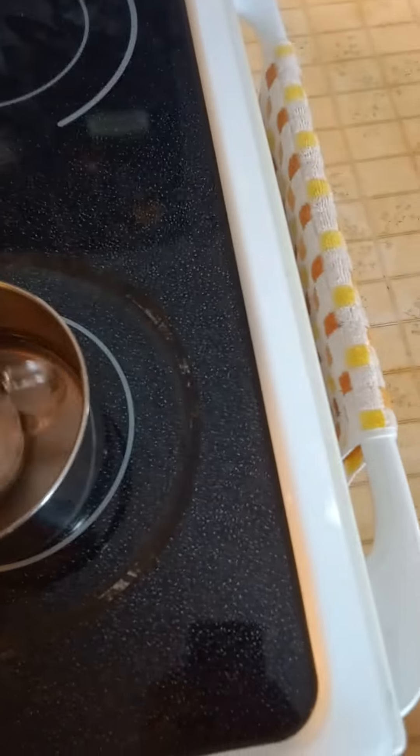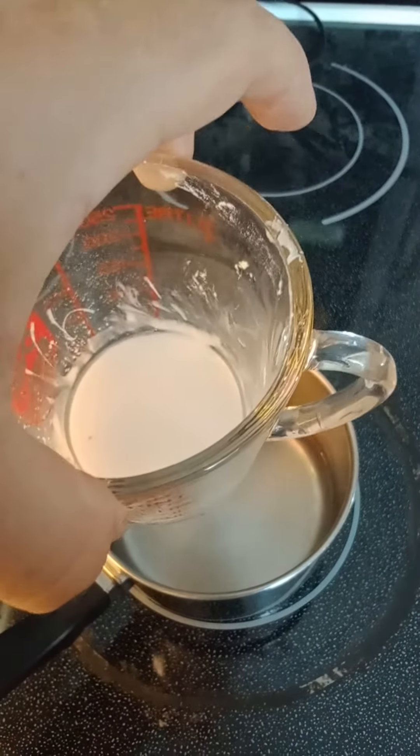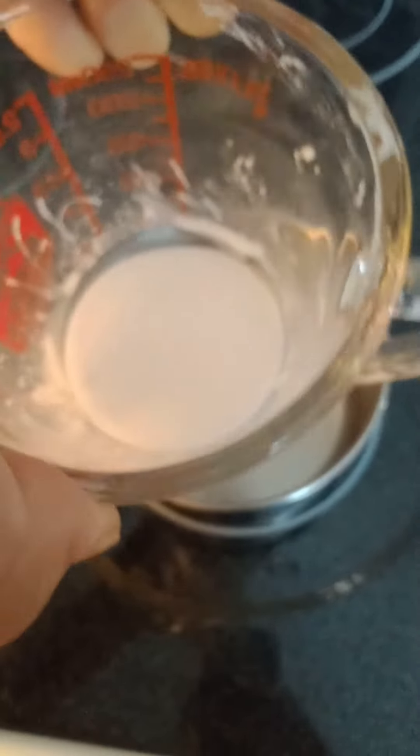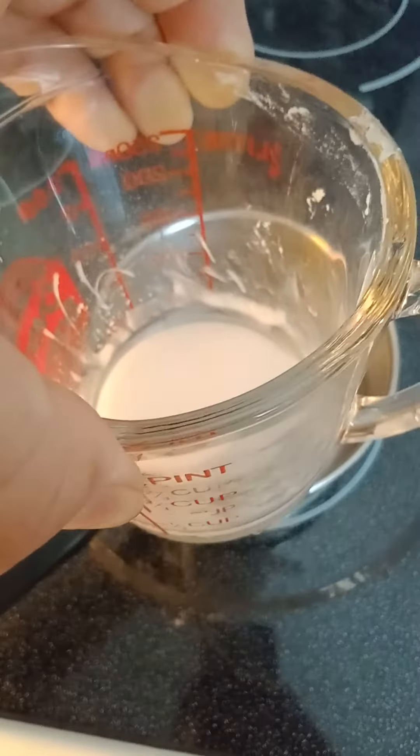This is what you're going to need if you want to learn how to cook rock. You're going to need a Pyrex dish, a medium-sized one or a large one. You want your product inside the Pyrex dish with a little bit of water — it looks creamy and milky like that.